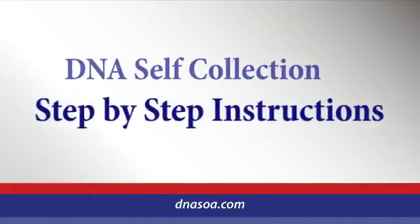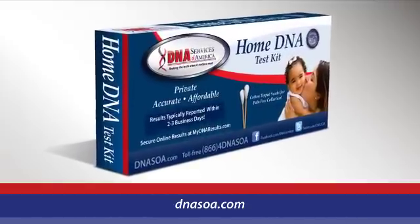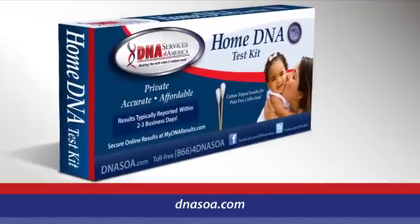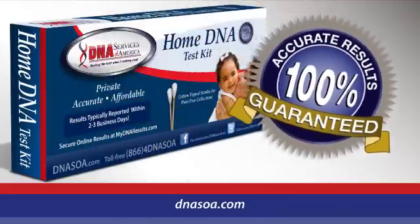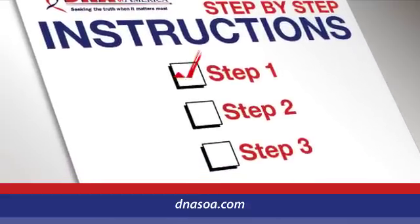With our home DNA test kit, DNA Services of America makes it easy to perform a self-collection that ensures you receive the highest quality, most accurate DNA test results. Simply follow these step-by-step instructions.